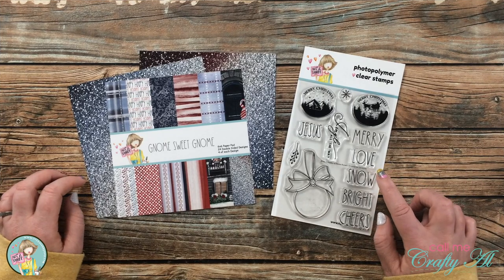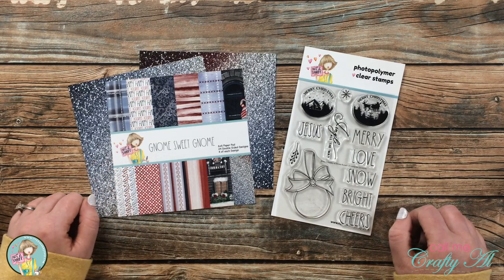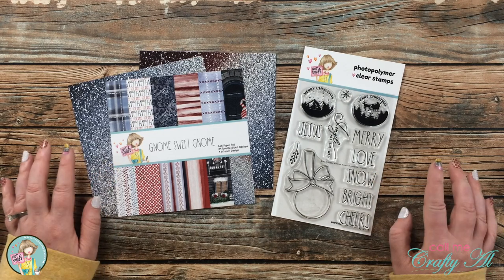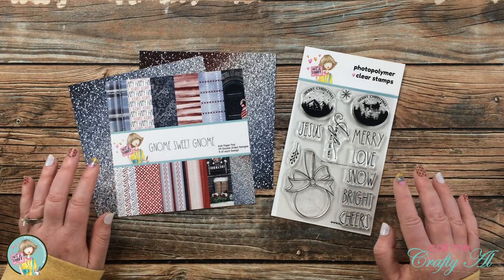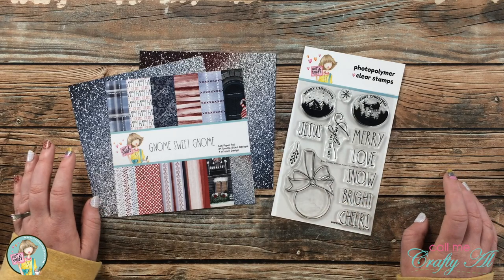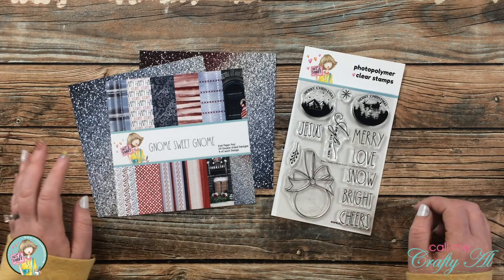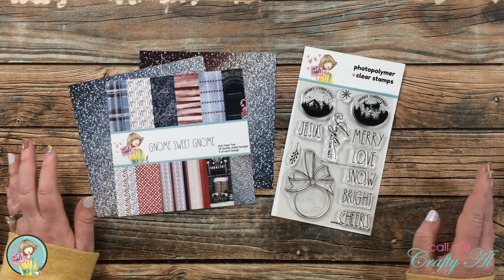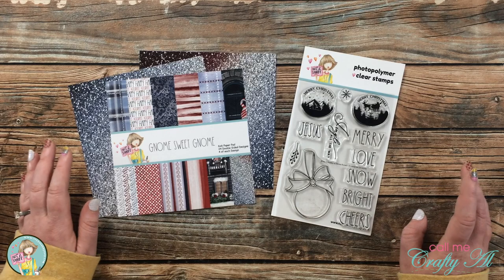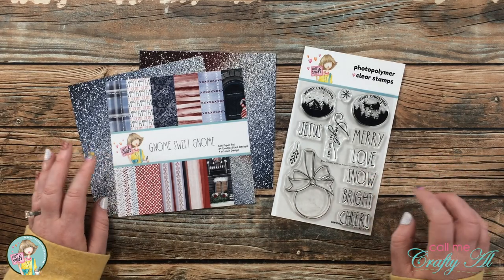In today's video I'm going to be using the Ornamental Christmas stamp set as well as the Gnome Sweet Gnome paper pad from the October Not Too Shabby box of the month. Unfortunately if you're not a subscriber you might have missed out on this kit because it went super fast. You can subscribe at the link below — there's a discount for a single kit, but subscribing saves a bit more and guarantees you get a kit before they sell out. Even if you didn't get the kit, you can still apply these same techniques using stamps and pattern papers you might already have.